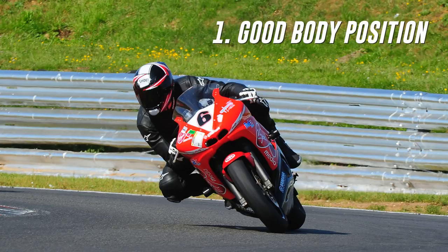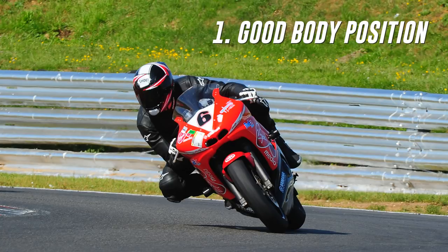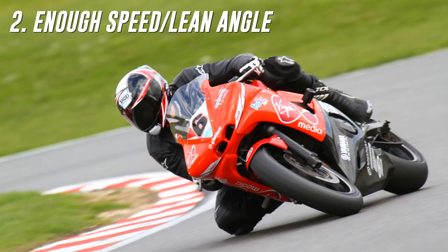Right at the start, I want to say that this isn't going to be a full how-to-get-your-knee-down guide, because really getting your knee down comes down to two things. First is achieving a good body position, something we've already covered. And second is having the necessary speed to actually lean the bike far enough to achieve getting your knee down, which is what most of the videos on this channel help you do. That second one will be where the vast majority of riders struggle.